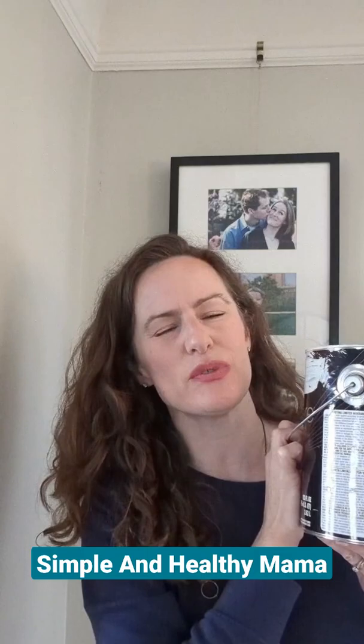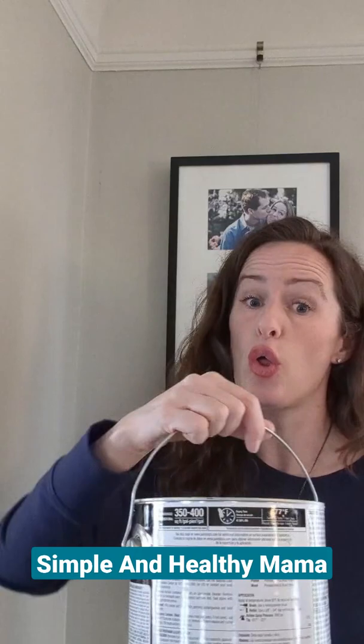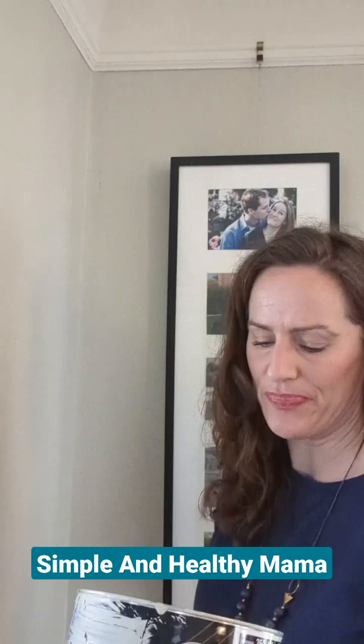If you don't already know, the easiest way to touch up paint on your walls is to grab the can that you have, hopefully well labeled. You should always, always stir it with a paint stir stick or just swirl it around. And then you see here, I've got a smudge on my wall right near the top — how does that even happen? If you have kids, you know. You're going to use your finger and just tap.